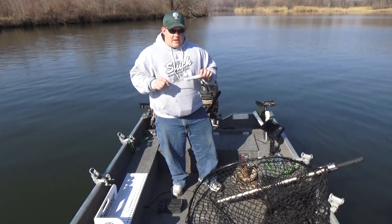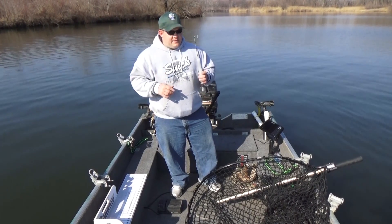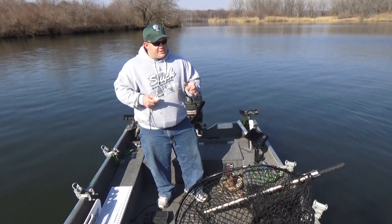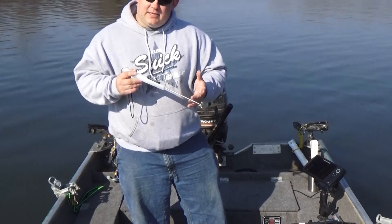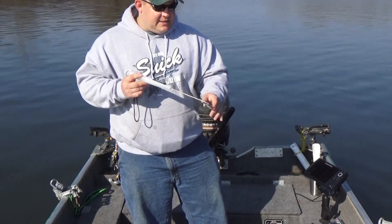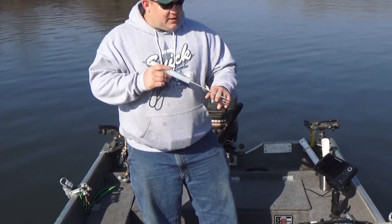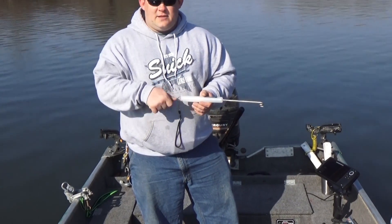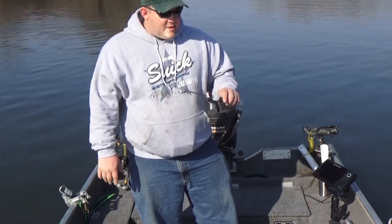But for today we're going to talk about release tools. What I have here is called a hook pick and this is a valuable tool a lot of people don't use. What it does is if you've got a fish hooked deep in the mouth, you can slide this down in there and because of its length, your hands are safely away from the teeth. You can grab ahold of the hook, the split ring, whatever you can get ahold of and actually work on it to get it out where your long pliers can't get in there. So you can actually kind of snag the hook and pull it out. That's a hook pick.